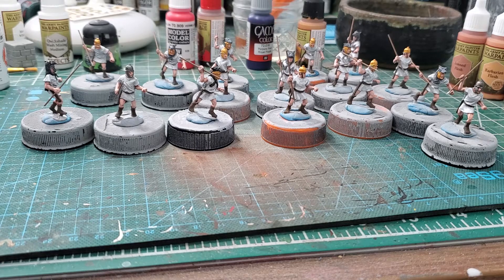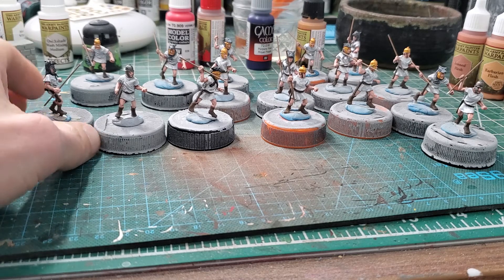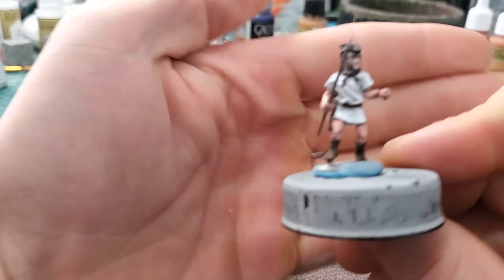They look more Caucasian now — this would probably work really well for northern European guys. I'm not sure I'll use it again on my Romans; I might reserve it for when I do Celts, Dacians, or Thracians. But yeah, they turned out well. I only have the hair and shields left, and some of them have wolf pelts.